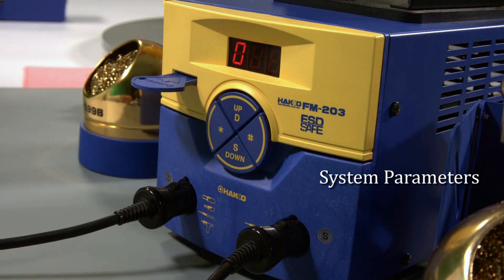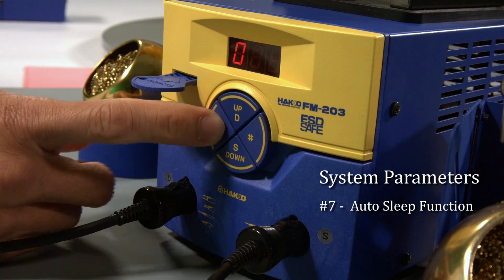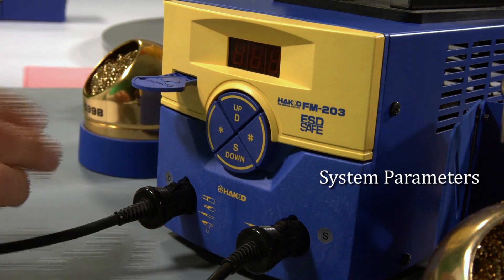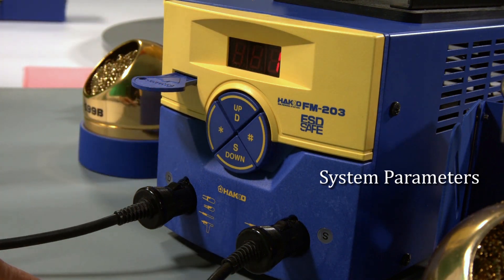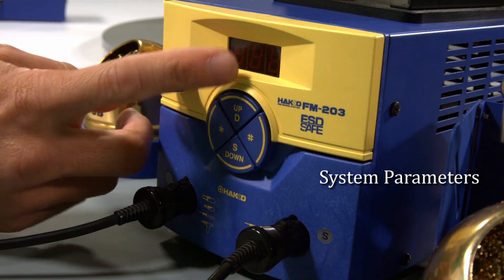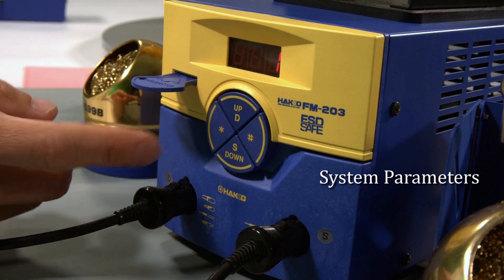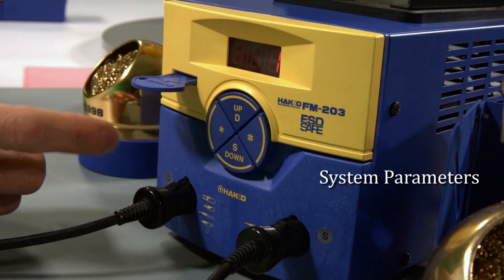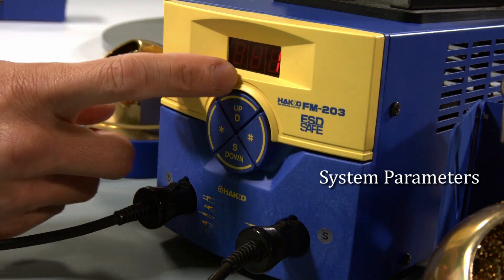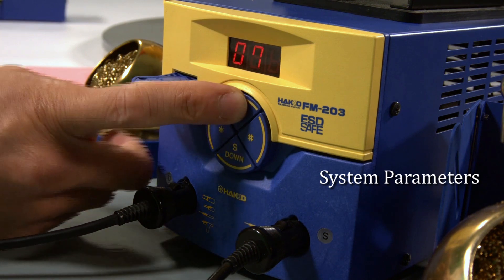Here are the additional parameters on the 203, starting with parameter seven. Parameter seven is turning on or off the auto sleep function. In parameter two you set the time for auto sleep; in parameter seven you enable or disable it — zero is off, one is on. I like the auto sleep feature and always keep it on, so I select one, hit the star key to confirm, and move to parameter eight.